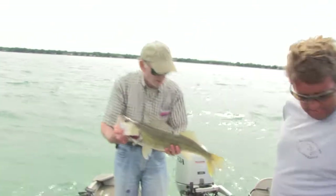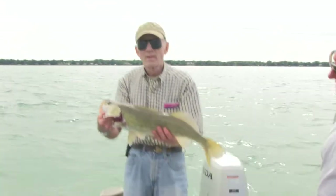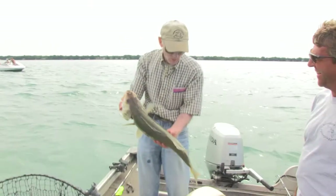That's a nice fish, about twenty-four to twenty-eight inches. That's a good one. Yeah, that makes some good eating.